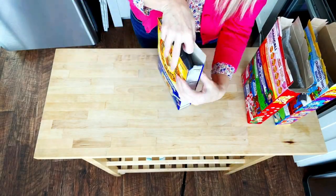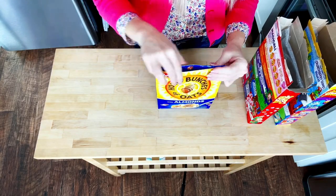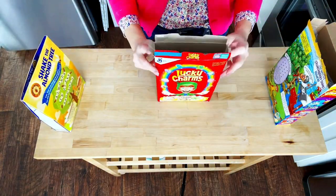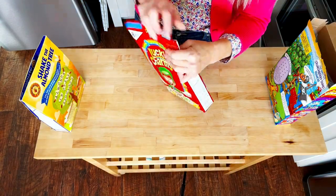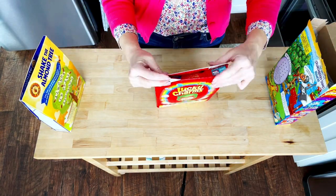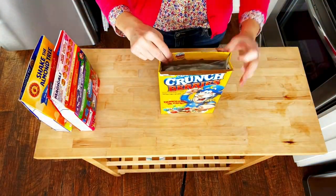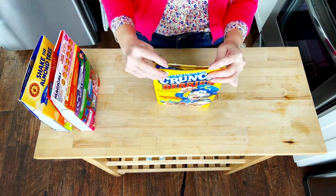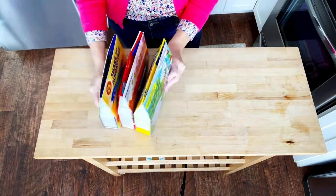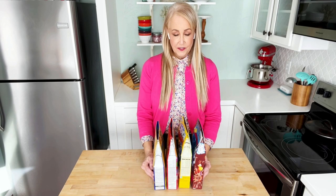How about I show you a few more times? And it's as easy as that. You have to admit that this looks nicely organized to put on your shelf in your pantry.